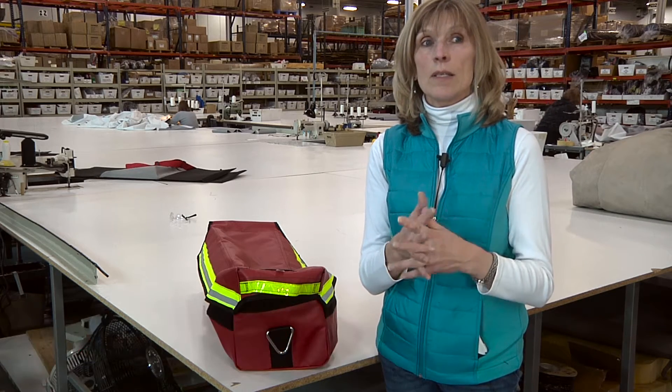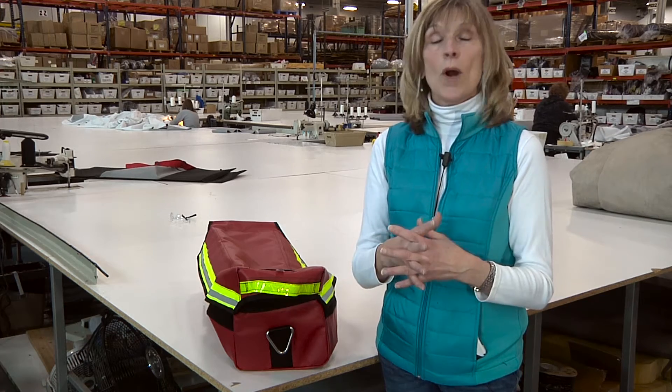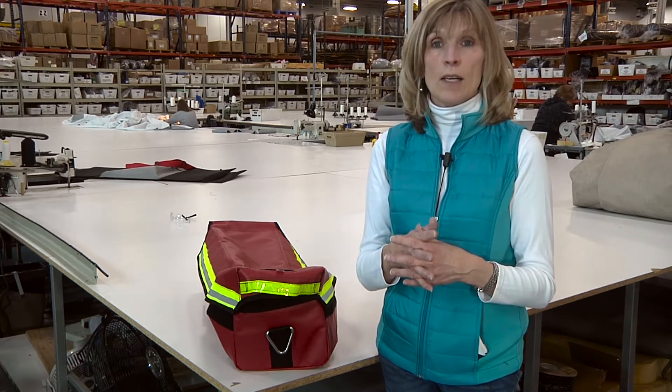Troy came to us back in early spring of 2015 with a prototype bag, and he was referred to us by another canvas shop that doesn't do the amount of projects that we do. We take on a lot of custom projects.